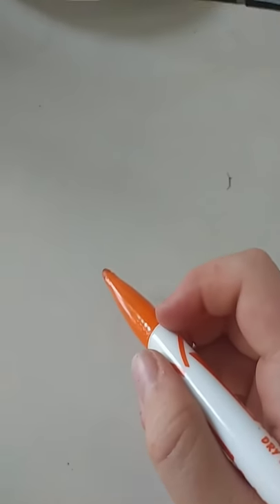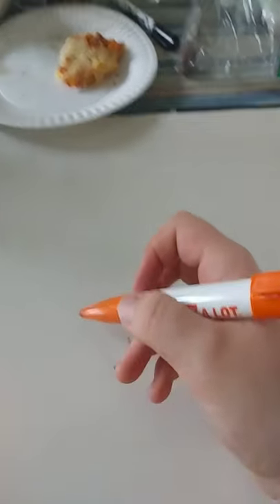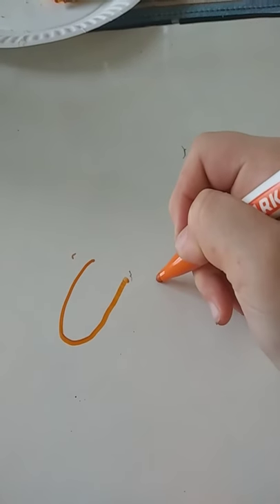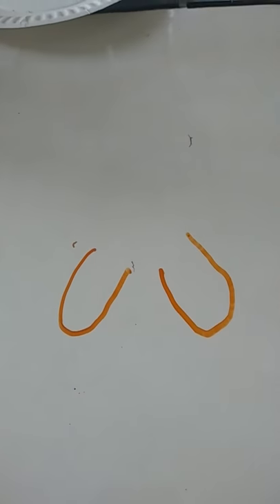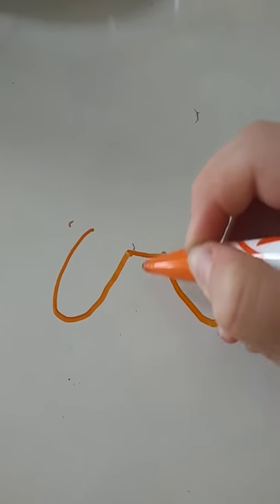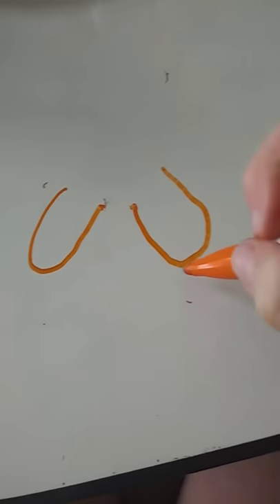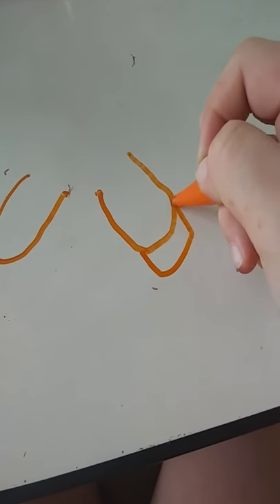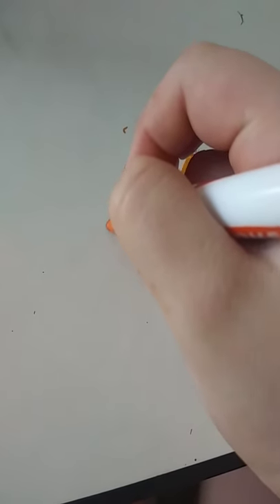First we will start with the legs. Draw one like that and about that same exact size, like that. Then connect them like that, but you will be erasing some of that. Then go over your little legs and put a little hoof — make a little line right there. Do the same exact thing.